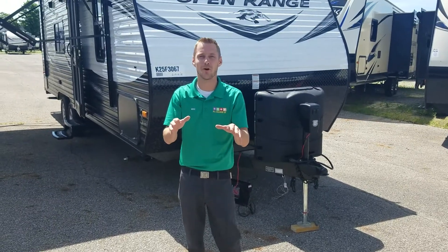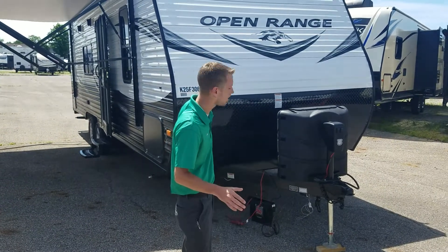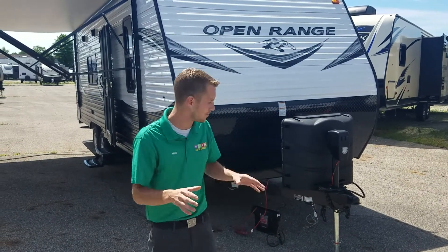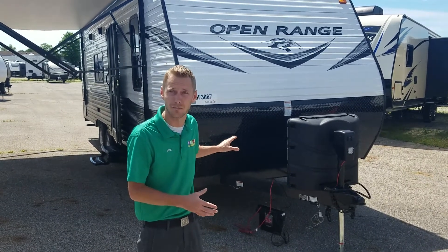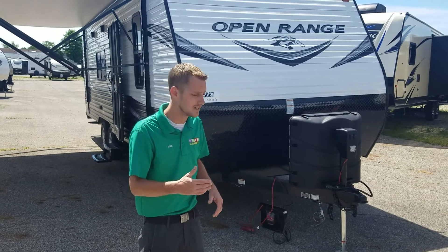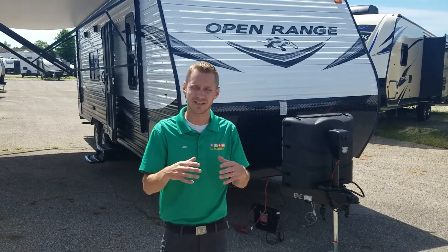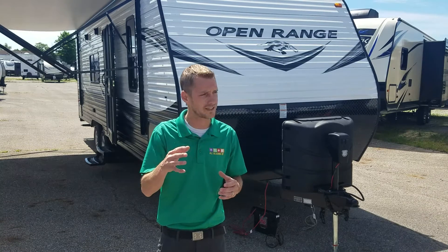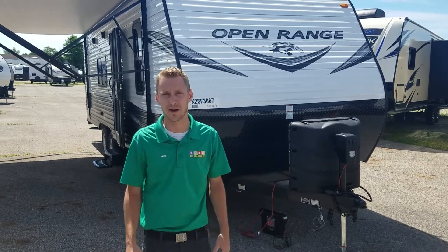Hey folks, Mike Klingensmith, All Seasons RV in Streetsboro, Ohio. Today's an exciting day — we just got the brand new 2019 Open Range aluminum-sided, wood and aluminum constructed Open Range model in. This is the 26BH non-slide bunkhouse model with the double bunk beds inside. I want to give a nice little walk-around on this unit and tell you how it's coming into our dealership, some of the features and functions, and what really stands it out over any other aluminum-sided wood-constructed camper out in the market today.